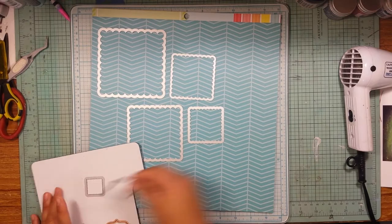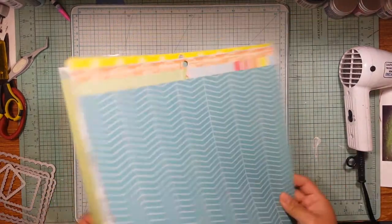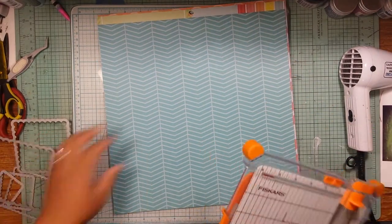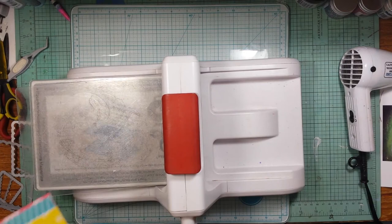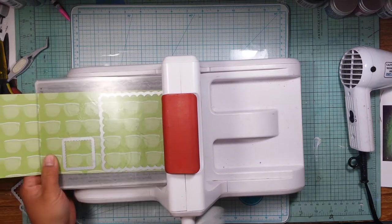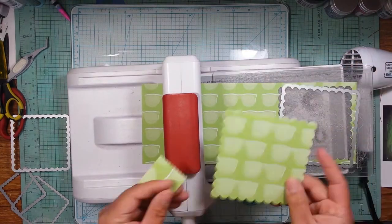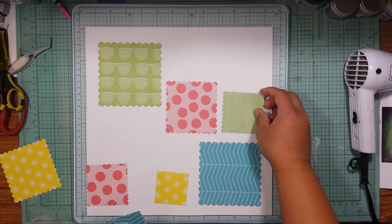I am using the collection hashtag summer — I believe it was from last year from American Crafts. I pulled out some sheets; it's a really fun collection with lots of bright summery colors, so I thought it would go perfect with my photo. I'm measuring how big that biggest scallop square is — those are by Sizzix — and trimming the pattern papers down to fit the dies, then running them through my Big Shot. I do have the magnetic plate underneath; it worked out good.